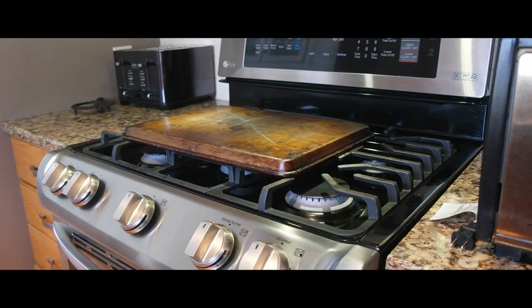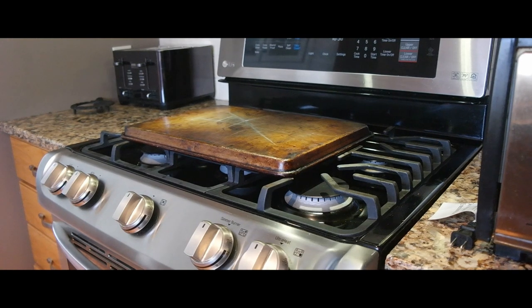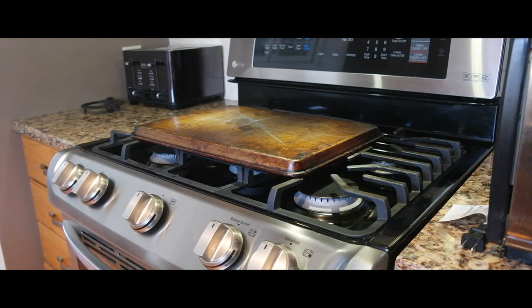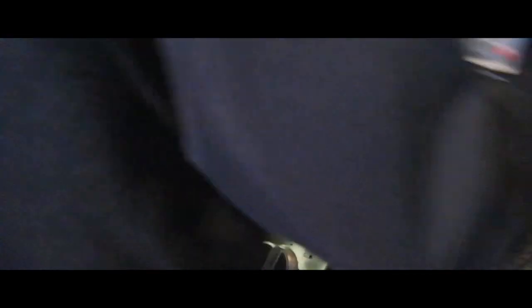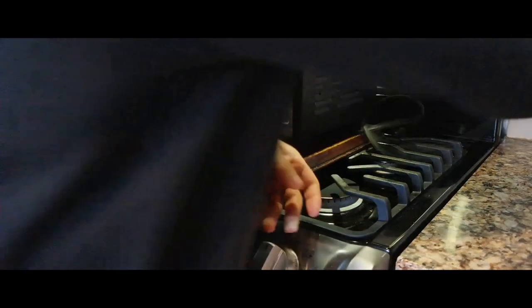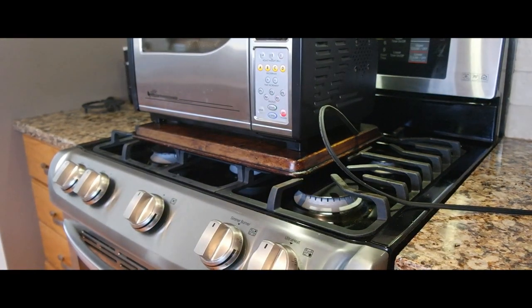I'm going to go over my coffee roasting procedure. This is my stove — you can see I have a sheet tray on it, and the reason is that I'm going to rest the Behmor on the sheet tray. Let me get the Behmor, put it in place. Here's the plug — they don't want you to use an extension cord.